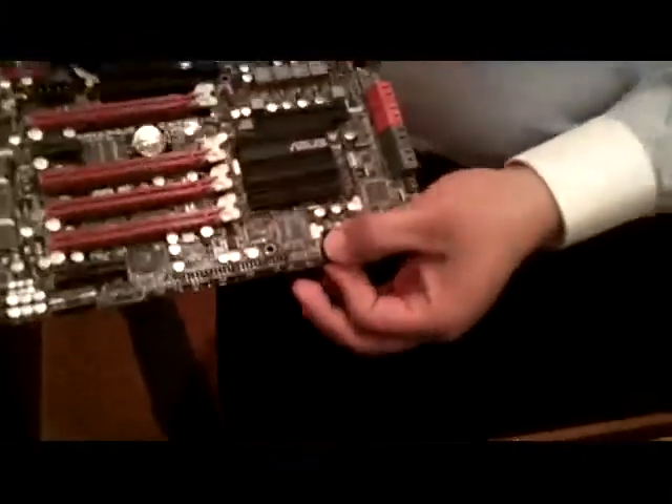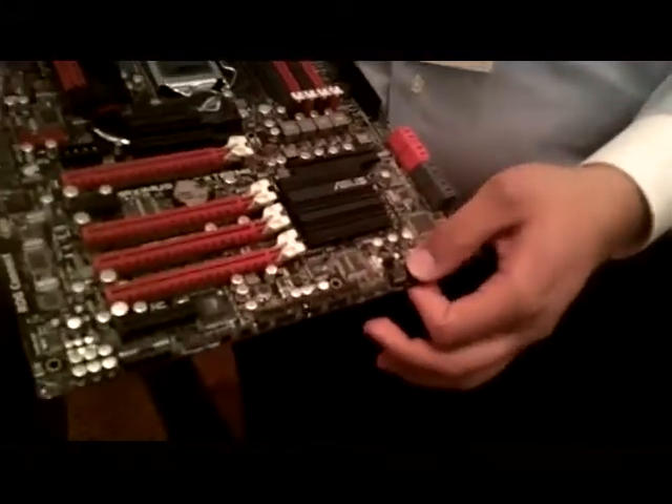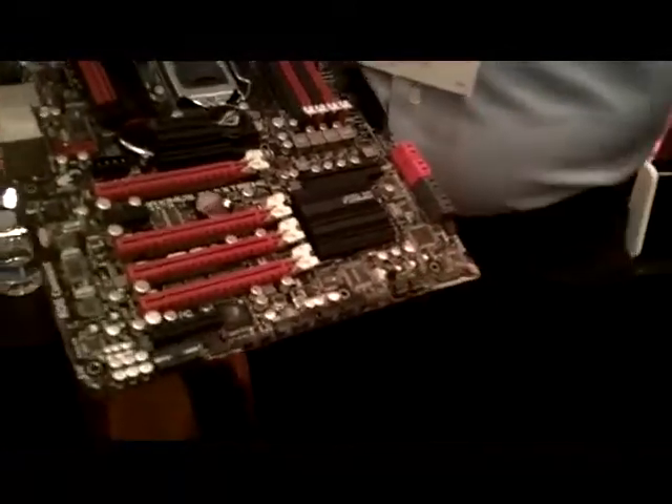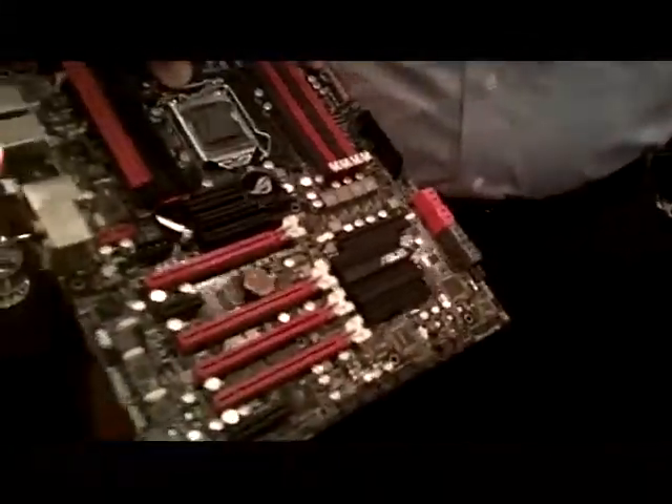That takes us to our two-stage BIOS design. Ours is a little different from competitors in that we have true independent ROMs — it's not just a backup ROM. You can run one complete entire BIOS build on one chip and another complete BIOS build on the other. And on each ROM chip you can also have eight OC profiles, so essentially it's like having up to 16 OC profiles.